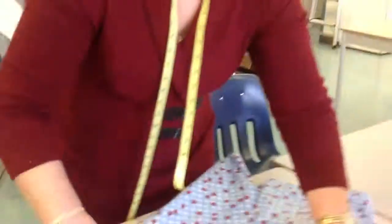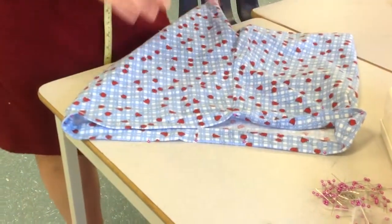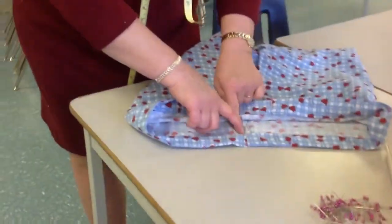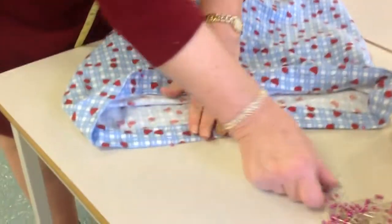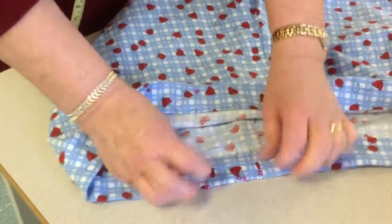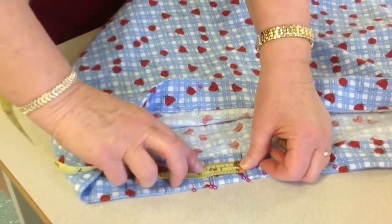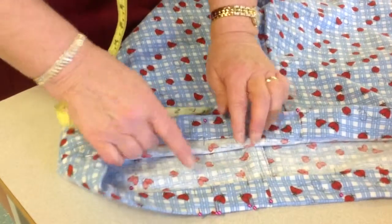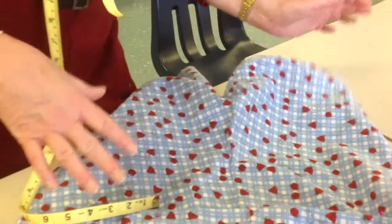I need to leave an opening — I'm going to do edge stitching around the waistband like I did on the hem, but I need to make sure I leave an opening because the elastic has to go in. I usually go to the back at the seam and put two pins as a reminder — two pins together for a stop and two pins together for a start — so I know to leave about four centimeters of opening for the elastic.